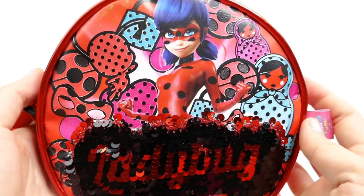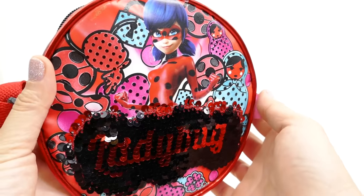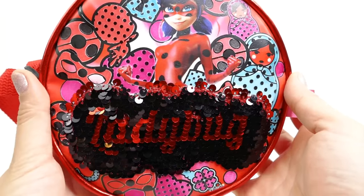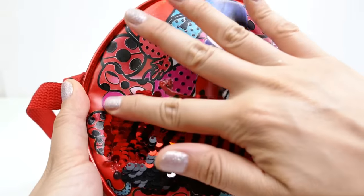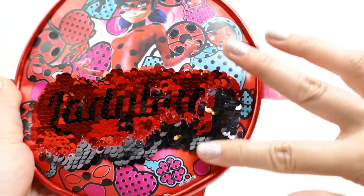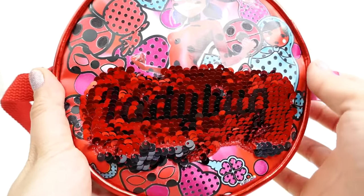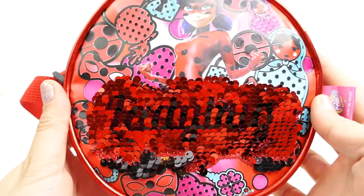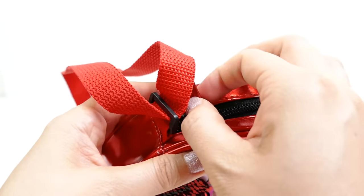All right, we are done - take a look! Isn't this pretty? I love how the pink and blue really add a bit of color to this purse. And I love these sequins - you flip them from black to red, just like that. So much fun! I think I like the red side better. Let's go ahead and open it up and see what surprises we might find inside.